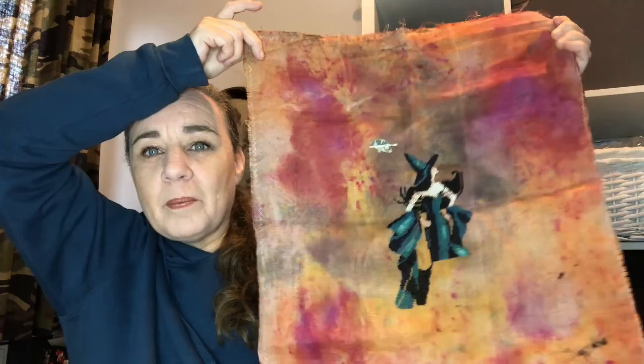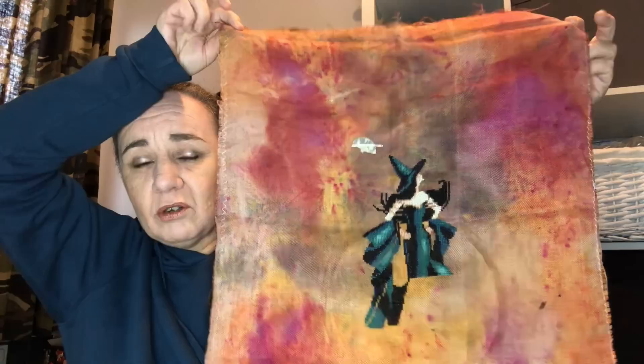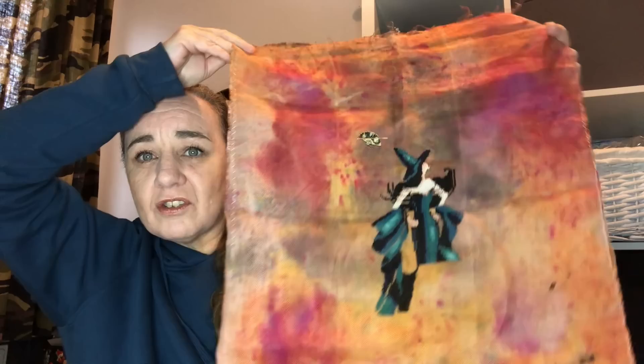This is Minerva by Nora Corbett or Mirabilia. I started this one on the 10th of October 2018 for my birthday. Really beautiful piece on my wildest fabric ever. I have been working on this one as well this year. This is done on 32 count Tentaculum fabric, unnamed — they still sell these types of fabric. It was a one-off I found at an LNS and I think it's fabulous.